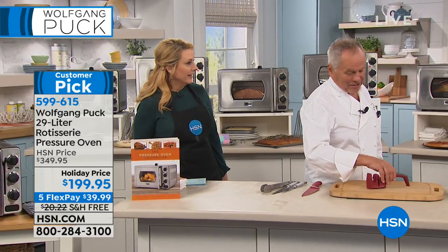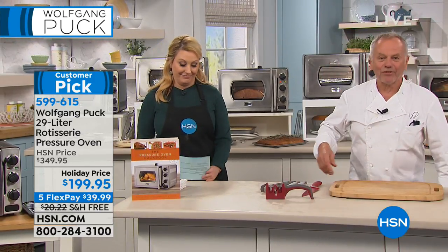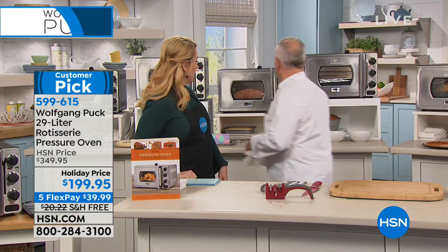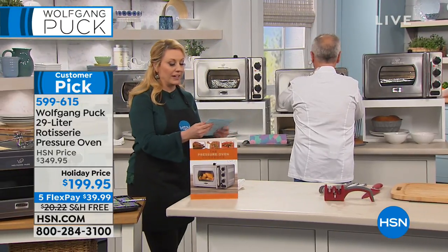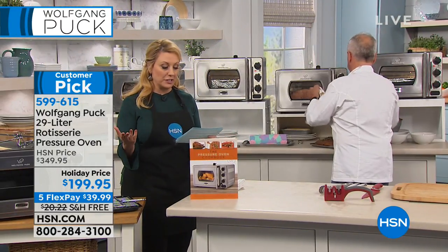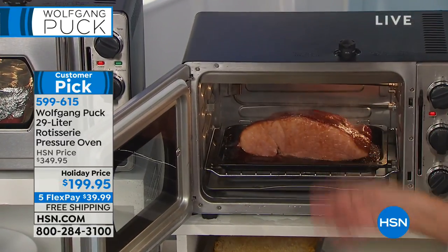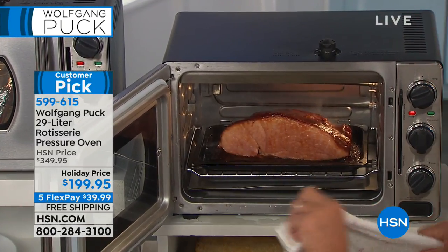We'll start with the ham. He loves the ham — roasted ham for his sandwich. Also, if you have an HSN card, you get an extra flex payment. Your pressure oven is $33.33 to get home.